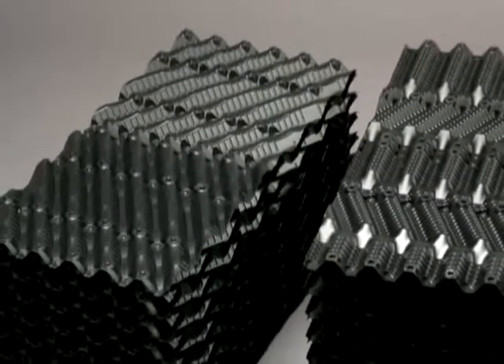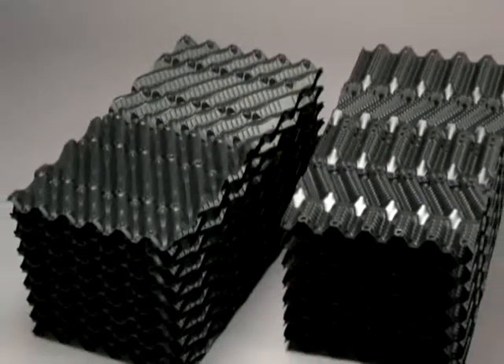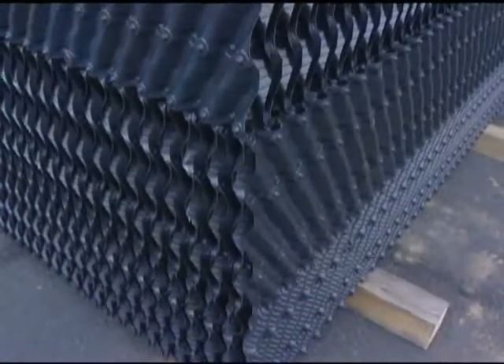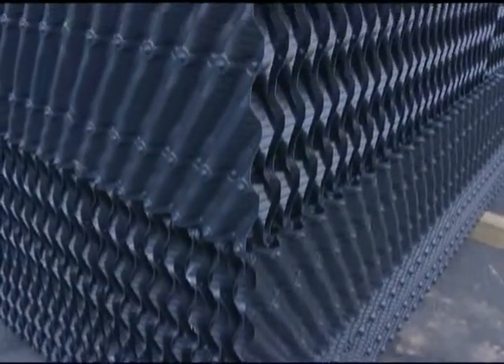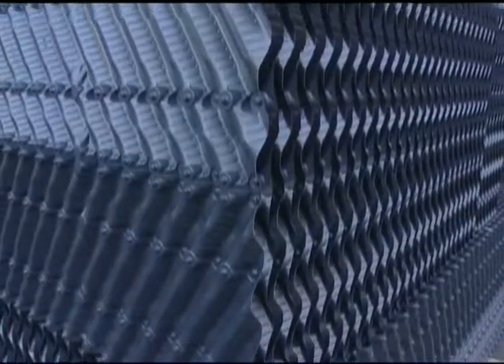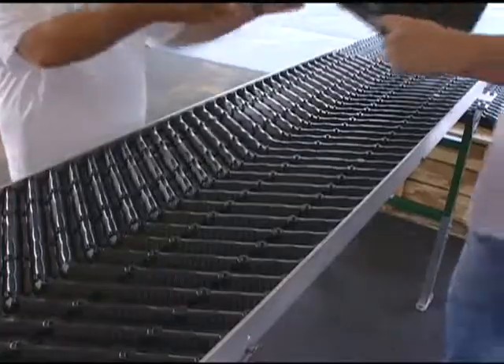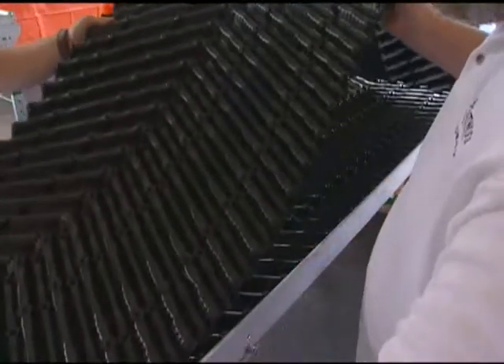A full product line offers the right materials for your specific application. Brentwood's ACUPAC product line includes both pre-assembled packs and sheet designs that incorporate Brentwood's patented mechanical assembly technology, allowing easy in-field pack construction.